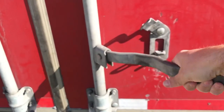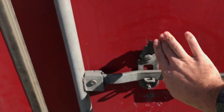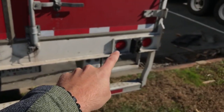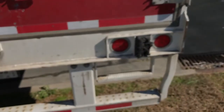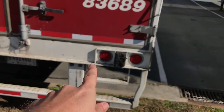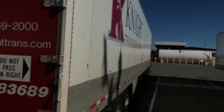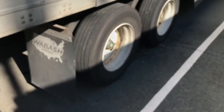Just make sure the doors are lined up - these are your bumpers when you're backing up to a dock. There's a little step there so you can go up into the trailer, a little handle, and pretty much everything on one side is going to be on the other side as well.